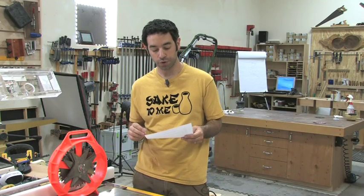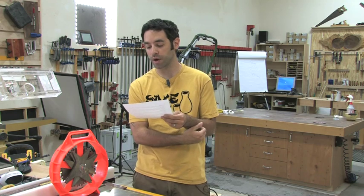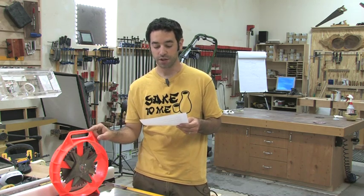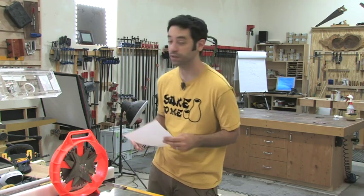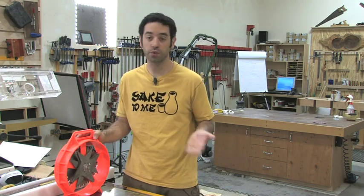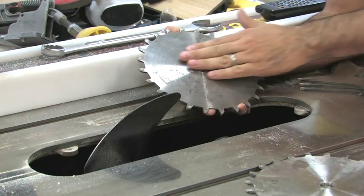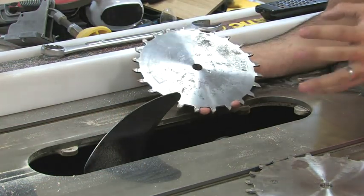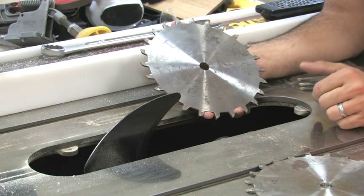Our next question comes from Steve in Canada. He says: my safety issue concerns the stacked dado. What are the safety concerns one needs to be aware of when using the stacked dado? For wider cuts involving several four-tooth chippers, the teeth are very close together — how tightly does the arbor nut need to be? I wouldn't want the teeth to be able to shift. Exactly — that would be incredibly bad. Steve, the only thing I can think to do is show you how I install mine, and hopefully that will show you what you need to do on yours.